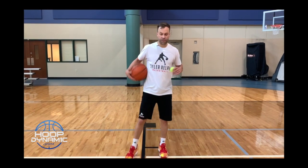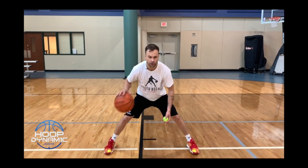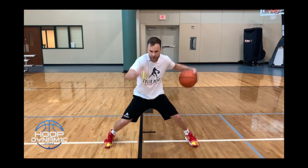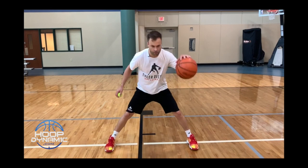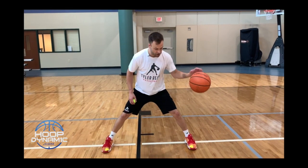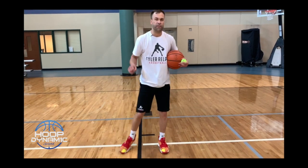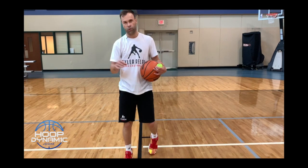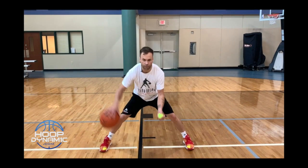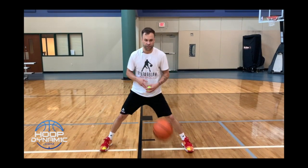Now behind the back with the tennis ball. Again, we're tossing. As I toss behind the back, I catch. Every time with the ball, I want to push the ball out in front of my frame — right in front of my toes — snap behind, push it right out. We're not trying to dribble the ball on the side of us. Every time we go behind, off that slide behind, I want to push it out. Let's get 10.